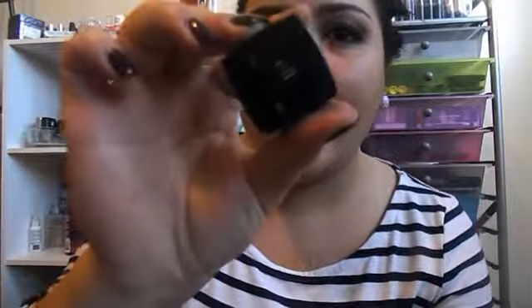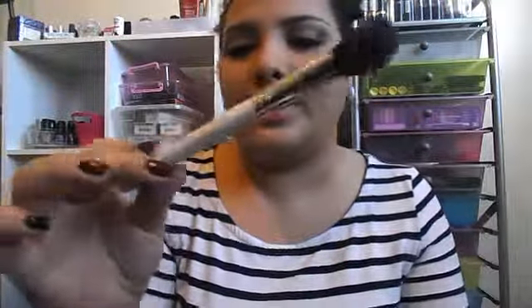Now to set the concealer underneath my eyes I'm going to be using the ELF HD Setting Powder. To apply that I'm just going to be using this ELF Professional Bronzing Brush. I just feel like it goes right underneath my eyes very well.